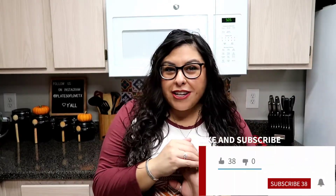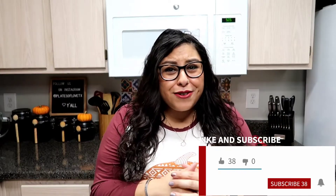Hey y'all, welcome back to my channel, Plates of Love from Texas. I hope y'all are doing great today. So as you know, the holidays are just around the corner, and sometimes that brings hecticness and a little busyness. But I'm actually going to be showing y'all today how to make a breakfast casserole.